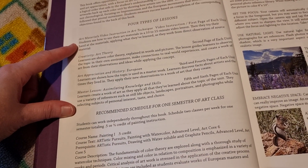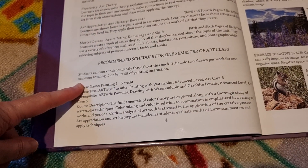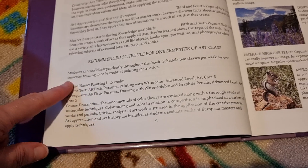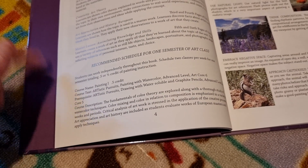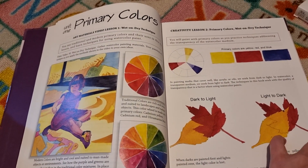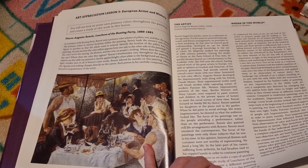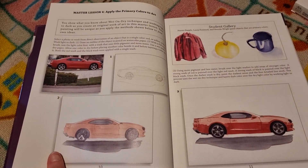The lesson types are the same as in the other book. Because this is the advanced level, it does tell you how many credits you would get if you're counting them for high school, which is really helpful for those that need to do that. Let's have a look at some lessons — this is wet on dry techniques, and here's your art appreciation section.